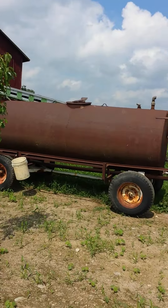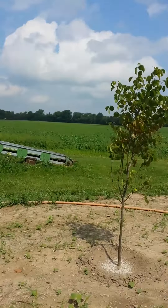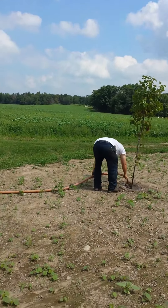And this is our watering tank. We have a fuel hose attached to it.